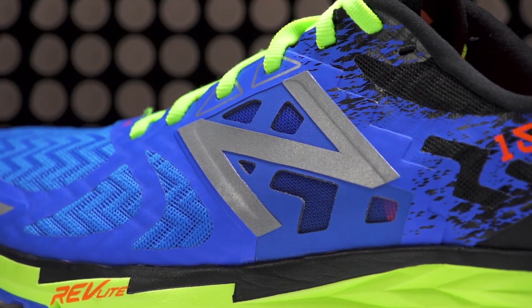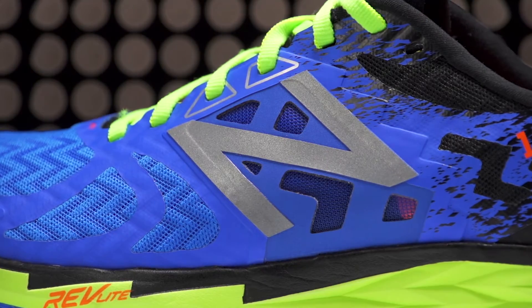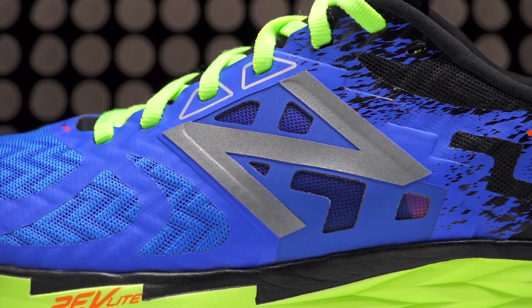Along with a no-sew phantom fit upper, this racer offers a lightweight, supportive fit with plenty of mid-foot lockdown.